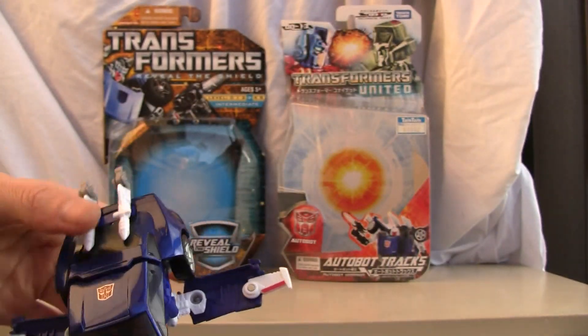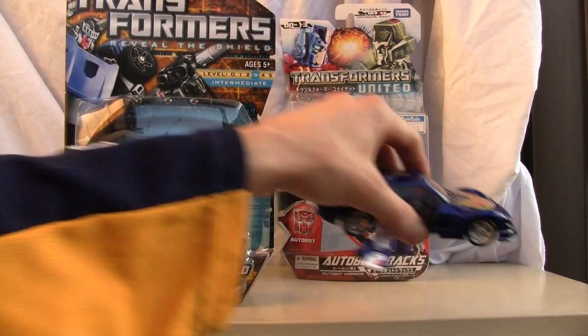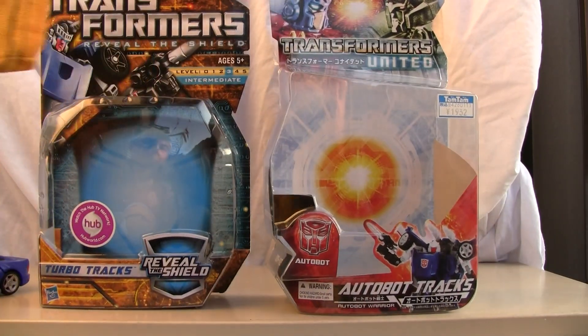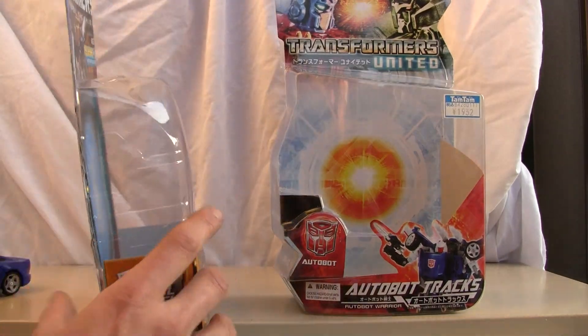But if you want to compare packages, I most certainly will. You've all seen the Reveal the Shield packaging — there we go. Let me get it from the back. Those are the packages from the front, and now I'll show you the back.